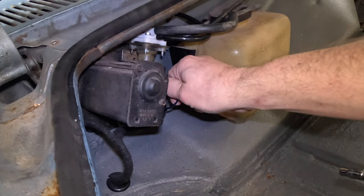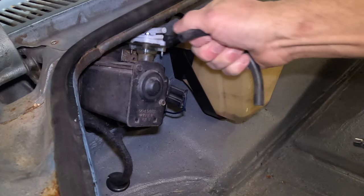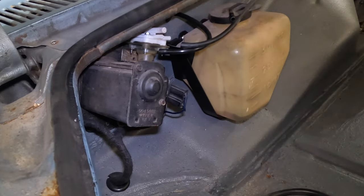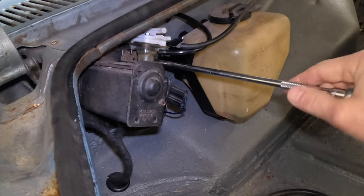There's really nothing to getting this pump off — we're talking three hoses, one connector, and then there are two quarter-inch bolts and this thing comes right off.